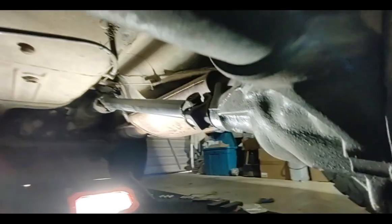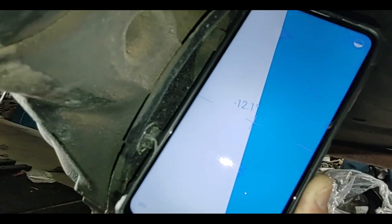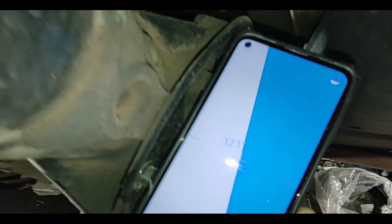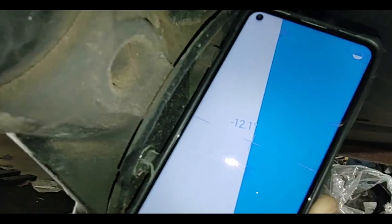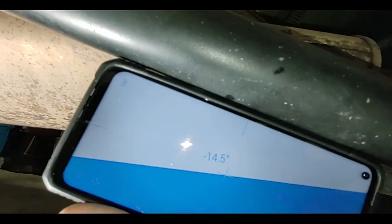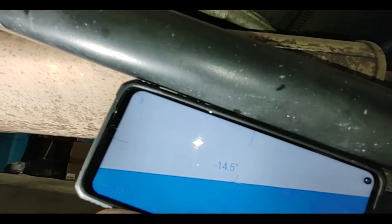The easiest and most consistent way to measure the pinion angle is off the bolts on the back of the housing — that gives you a nice flat, easy-to-access point. We're showing 12.1 degrees here.